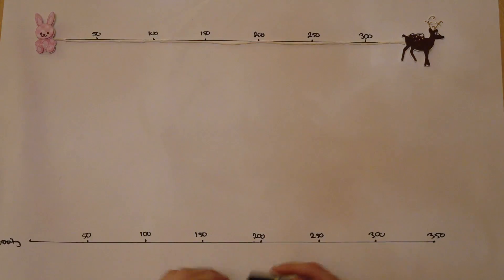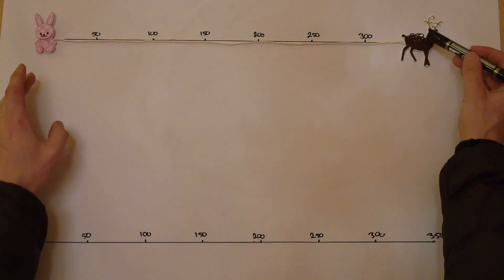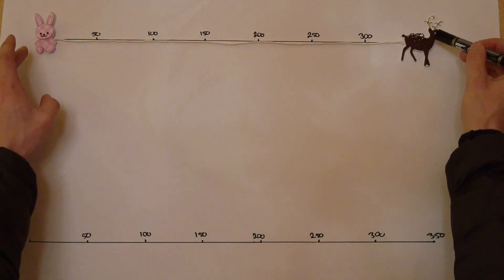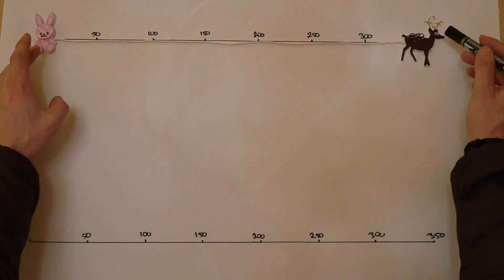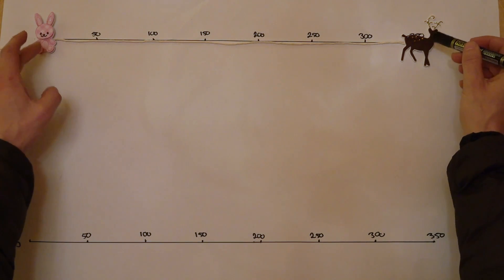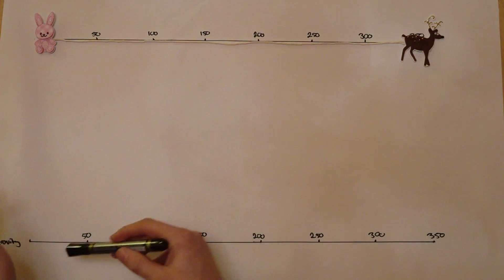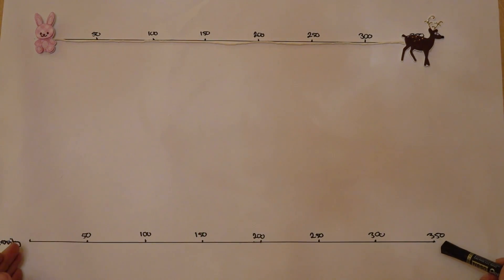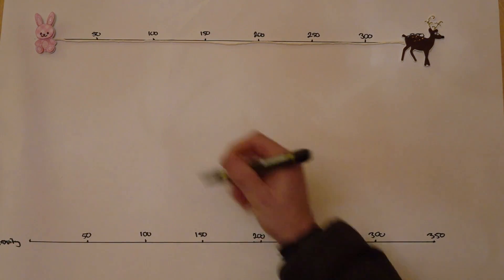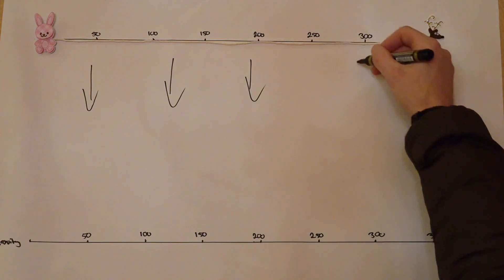With the help of my useful assistant, I'm going to demonstrate a little bit about how this works. We have Will here and we have our deer here, so there's 350 yards between the two. But what we're also doing is shooting through 350 yards of gravity. This line depicts the gravity that we're shooting through, and gravity pushes straight down like this.